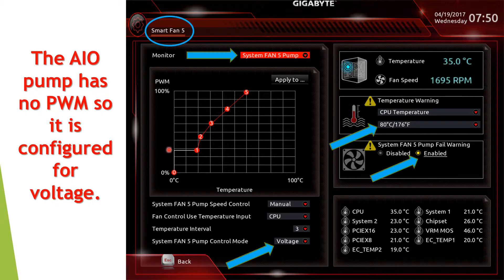This is a look at the Smart Fan 5 setup. There is one of these screens for each socket that can have a fan connected to it. In this case we're looking at system fan 5, which is the pump. I've set this to voltage mode because it only has three pins. I've set it to manual, but with the pump you would typically set it to full speed — there's an option to select full speed. It's important that the pump is working all the time, so I've enabled the fail warning. When set to full speed, it runs at 2200 RPM.